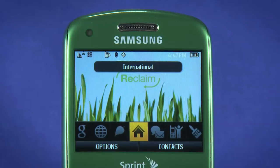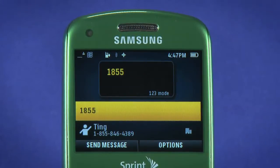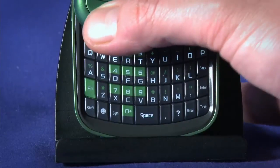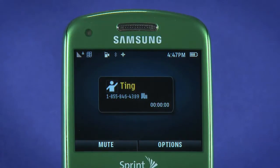To dial an alpha phone number like 1-855-TING-FTW, enter the digits first, then hit the Shift key. You'll see 123 mode changes to ABC mode. Enter the letters and hit the call button. The Reclaim will transpose your written characters into their appropriate touch tones.